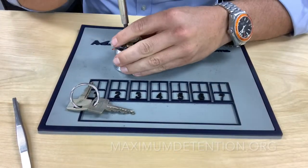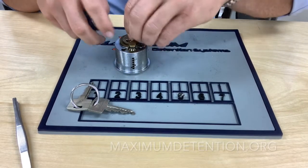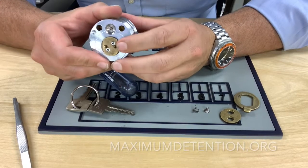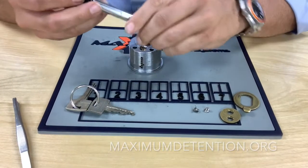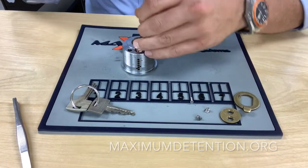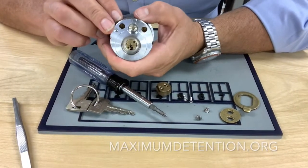We'll go to the back, remove our cam screws, and get our cam off. Once the cam is off, you're going to notice that you have another set of screws. Sometimes these are security bits — in this case these are just Phillips — but they can sometimes be security bits depending on the lock. We'll turn this around and remove those. This piece removes right there and you're left with that.